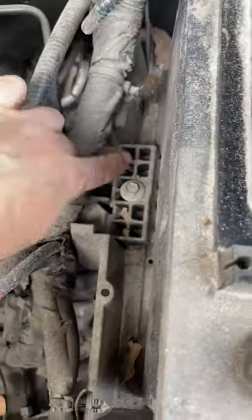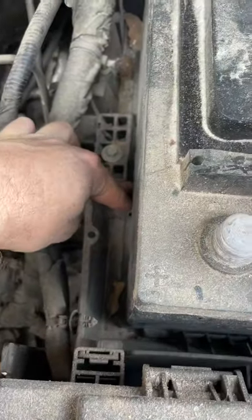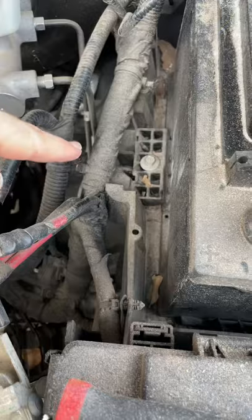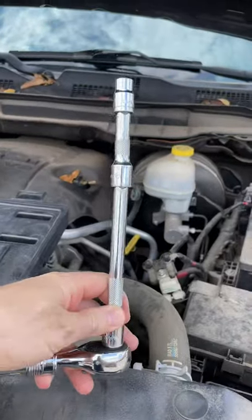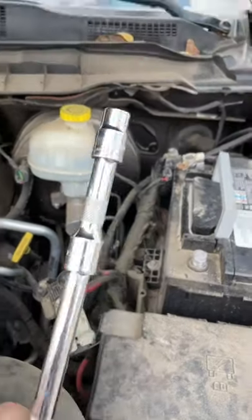The third bolt to get is this one right here, which is basically a plastic clamp that keeps the battery from sliding around. Let's go ahead and take that bolt off. We've added two extensions just to be able to reach down there and not hit the battery. It is also a size 10 millimeter for that bolt right there.